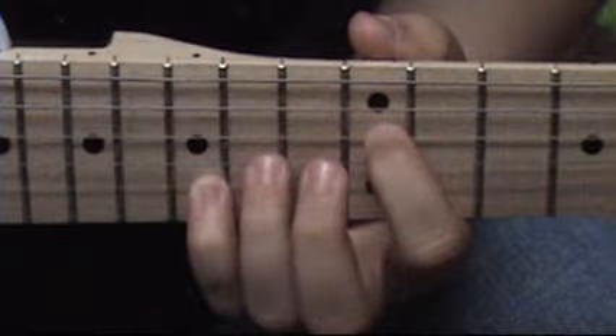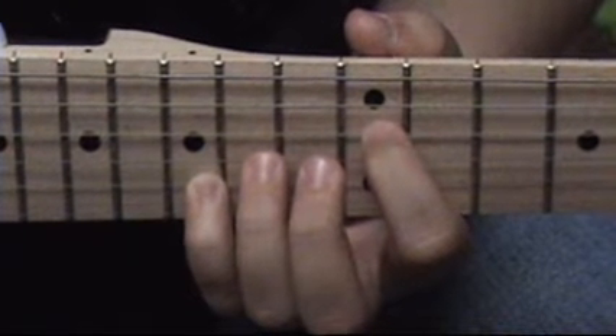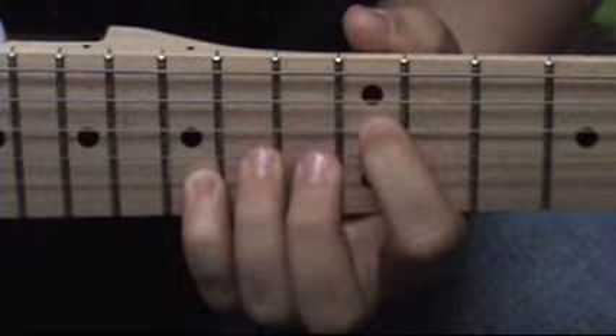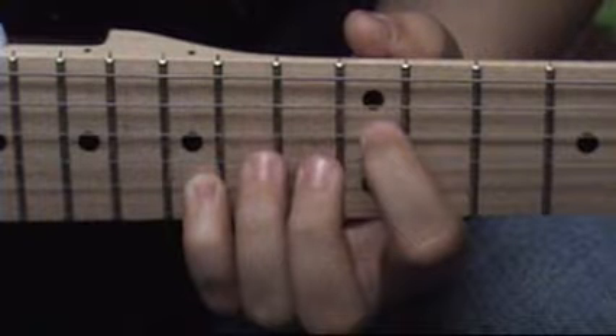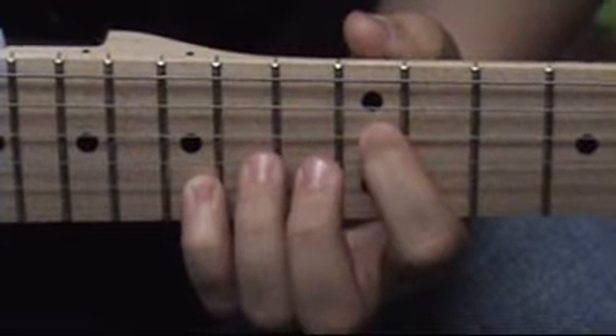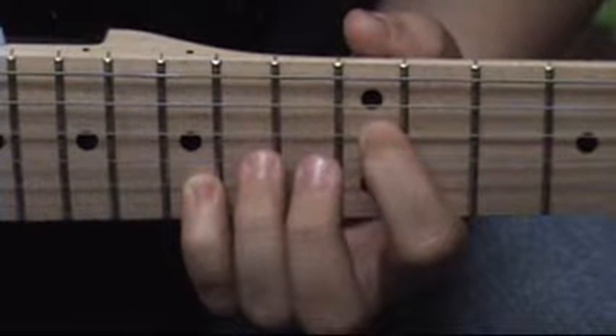I'll just be playing the intro today and my guitar is not in tune with the record. If you want it to be in tune with the record, you need to tune each string half step down I think. So if you want exact, precise tuning methods, you probably should look at it on Google or something.